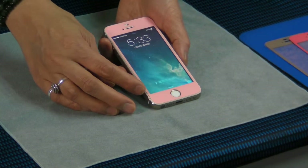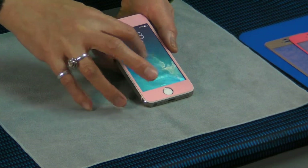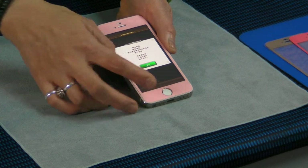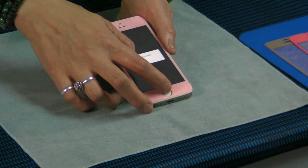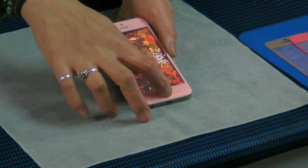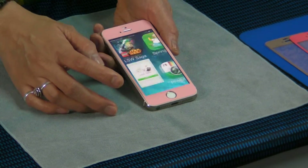You can change it, replace it, keep it and stop it anywhere, anytime, by yourself. This is a new generation for the iPhone screen protector. The magic protector.